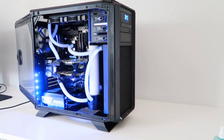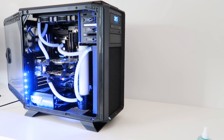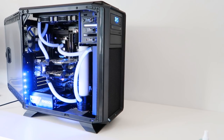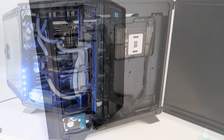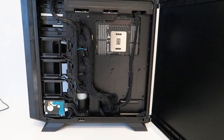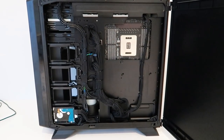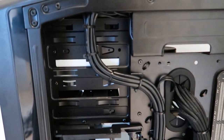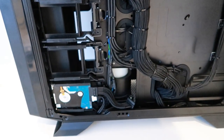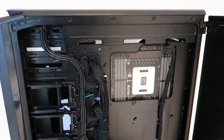The case is a black Corsair 760T with that big open window so you can see inside — and when you've got a system like this, you want to. It opens and swings around very easily with just a little latch, no thumb screws required. Taking a look at the backside, that also pops open with a latch, and the cable management is very clean — no loose cables. It's tight. Looks the business.